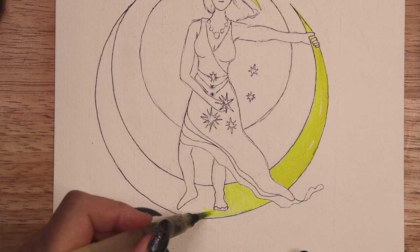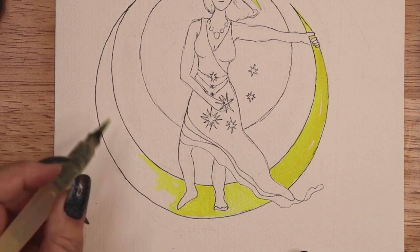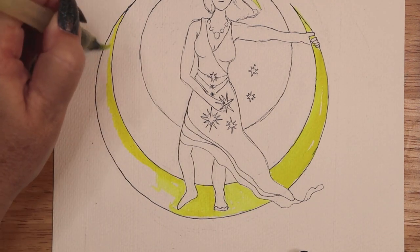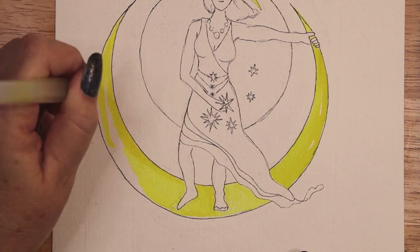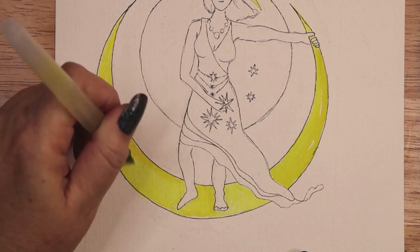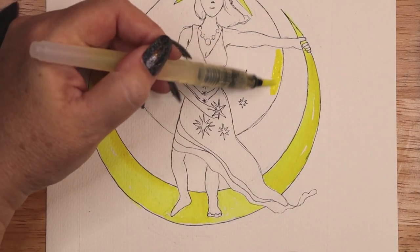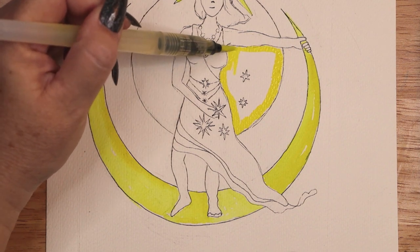The Divine Masculine and the Divine Feminine are archetypical representations of energies within all of us. Embracing the qualities of one or the other too completely can leave you feeling out of balance. It is a personal journey for each of us to find our own happy balance between these energies, to create a fulfilling and joyful life.